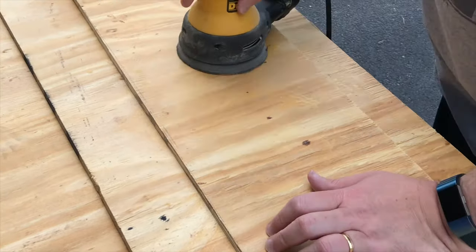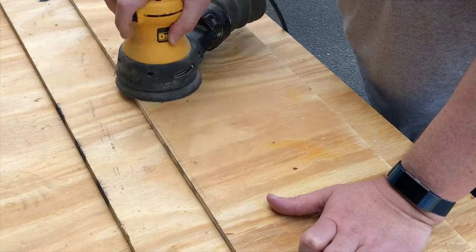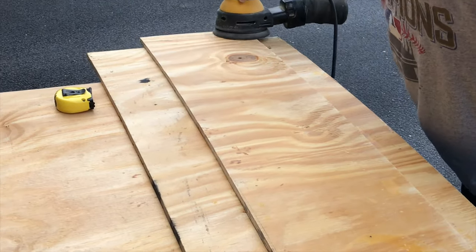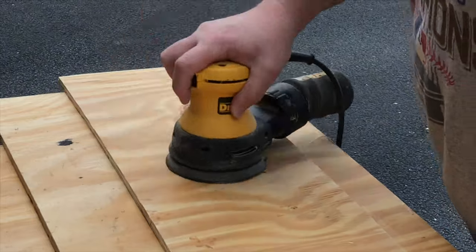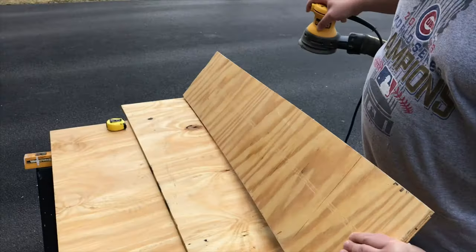So now what we're going to be doing is sanding it down. As you can see, the sander is just making it smoother, and this also allows the lizards to get some grip on it. But the more important part of sanding the wood down is to ensure that our water-based polyurethane can fully be absorbed into the wood.